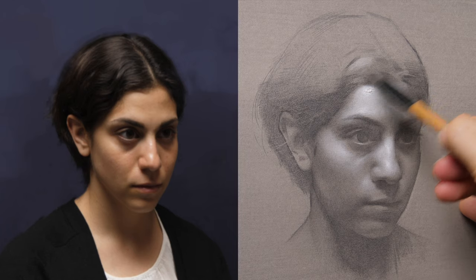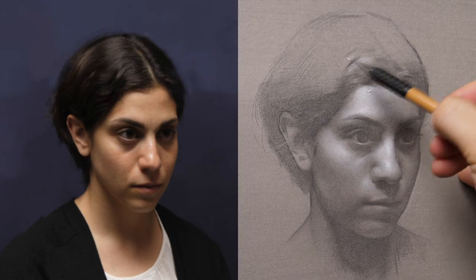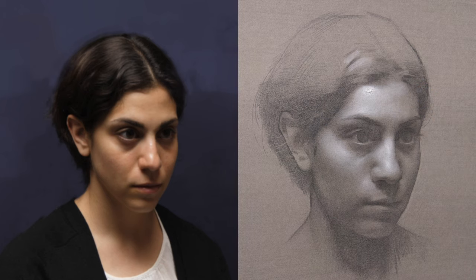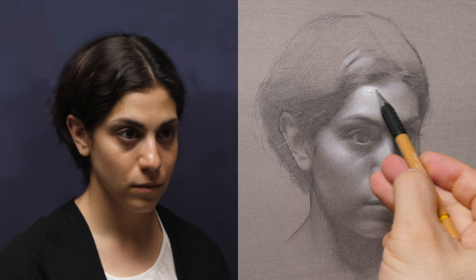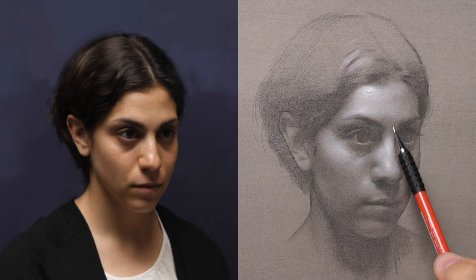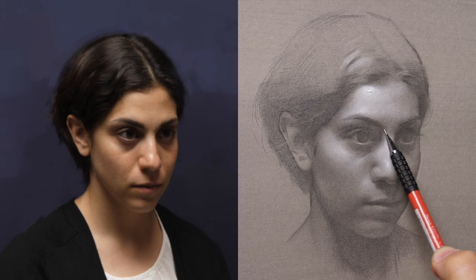Coming to the end of this stage of the drawing, there are a series of good questions you can ask yourself as an artist. One is: do I have everything described at the same level, or at least reasonably at the same level? Are there parts of the drawing that are left behind from previous stages, and if so, is that part of the design of the drawing, or is it something core and integral that I've failed to push forward along with the rest?